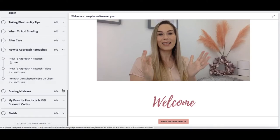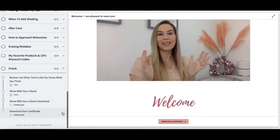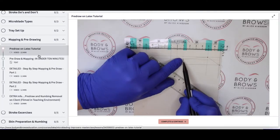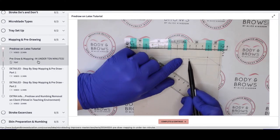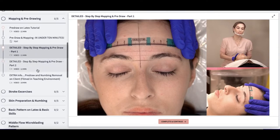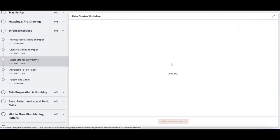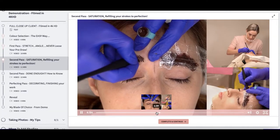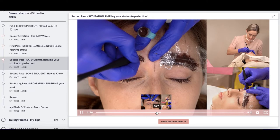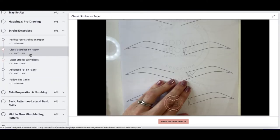There is lots and lots of information to improve your confidence and improve your work. We look in detail at mapping and drawing, and I'm going to teach you my full mapping technique, which should get you mapping in around 10 minutes. We've got lots of stroke exercises, and there is my full microblading demonstration, all recorded in high quality HD, breaking down exactly what you should be looking for on paper.